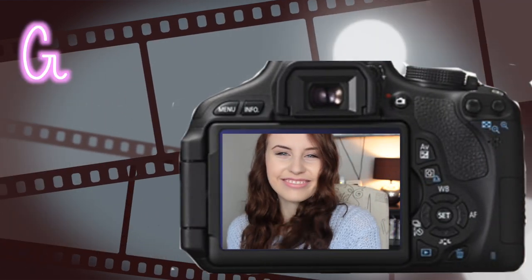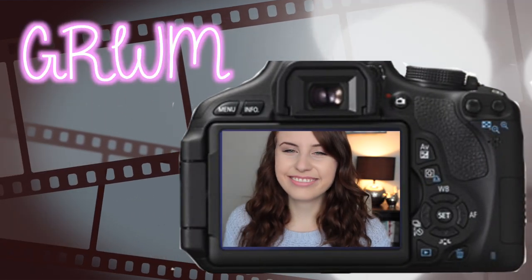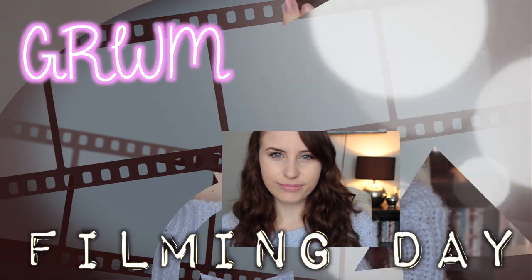Hey guys! So today I'm going to be doing a Get Ready With Me video and this is going to be for a typical filming day. So this is the makeup that I decided to go with. It's pretty simple and I used some products that I'm actually trying to finish up. If you haven't seen my No Makeup By video, I'll link that in the down bar.